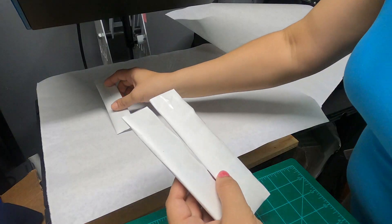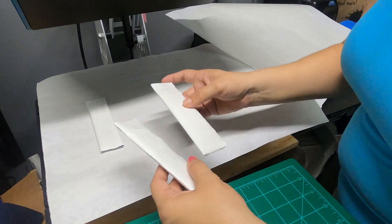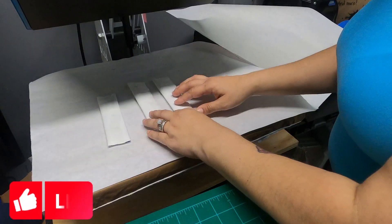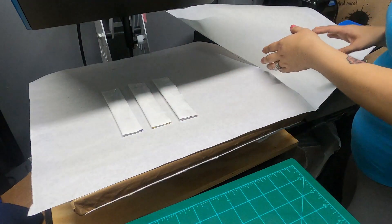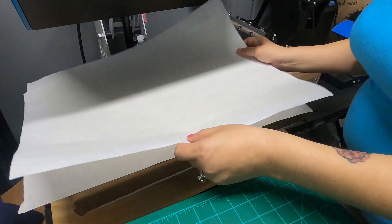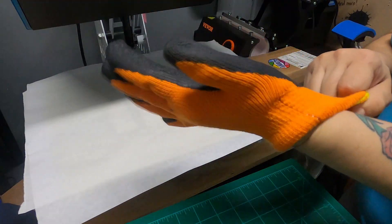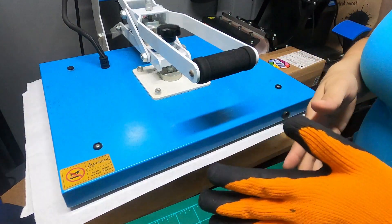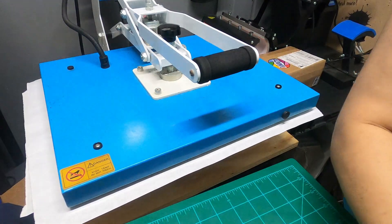Here are my sublimation sleeves with the images all taped up. Lay them down and make sure your butcher paper is clean — I have a little ink mark from my first one, so just make sure there's no extra ink on the sheet. We're going to press them first on one side, then flip and press a second time. I'll press these at 400 degrees for 60 seconds. Make sure you have your heat-resistant glove ready for when it's time to flip them.